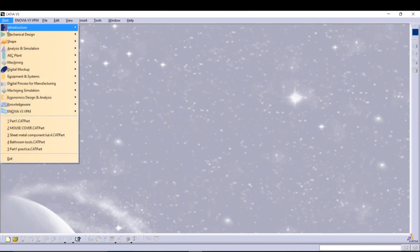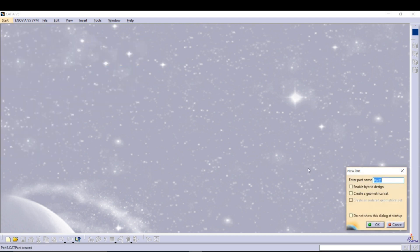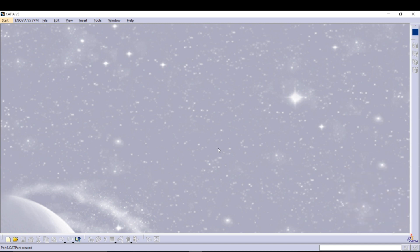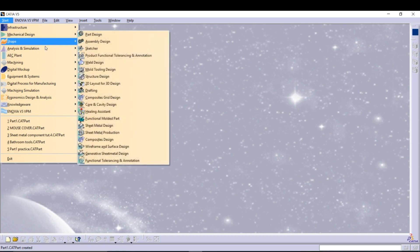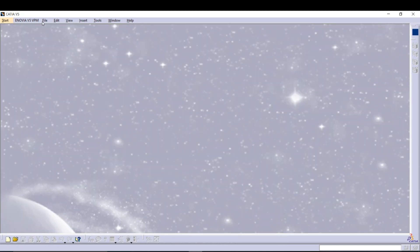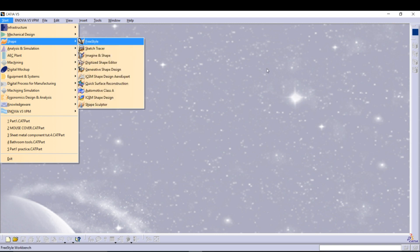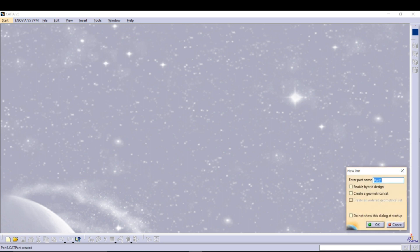Go to Start, then Generative Shape Design. You can also access this command using keyboard shortcuts: press Alt, then S for Shape, then G for Generative Shape Design, and it will automatically open. Now give the naming to the design.